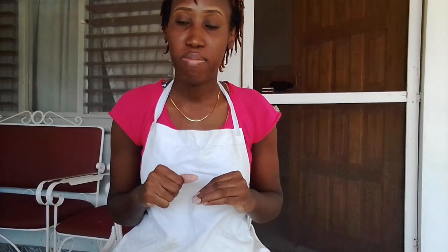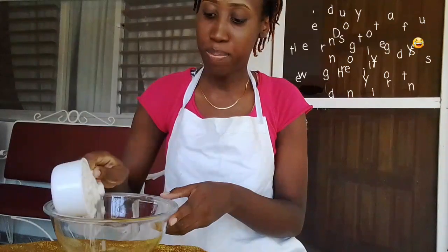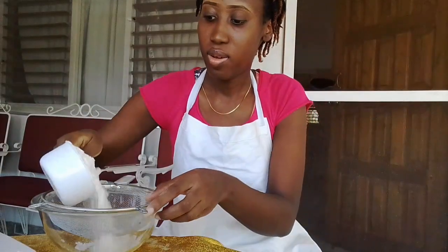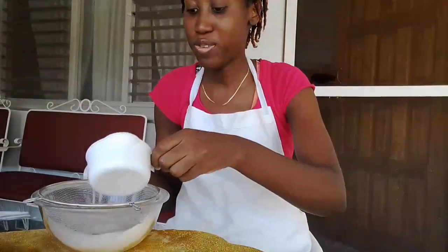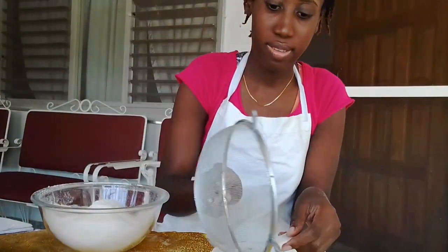To start off this recipe I'm going to sift my dry ingredients. The recipe calls for two cups of all-purpose flour — not cake and pastry, all-purpose. So here I have one cup, and I'm going to sift all of that, then another cup which makes two. I'm going to sift all of that carefully and just throw away any excess flour.